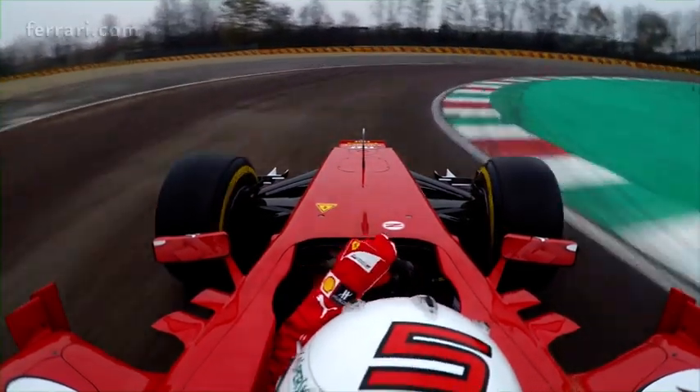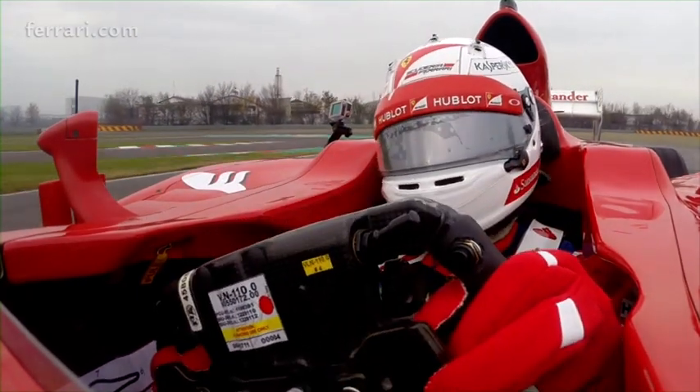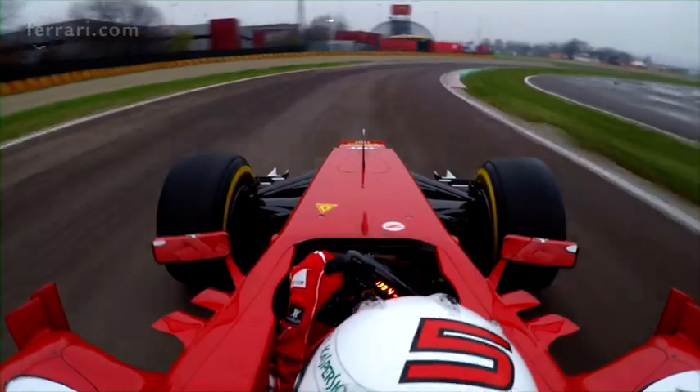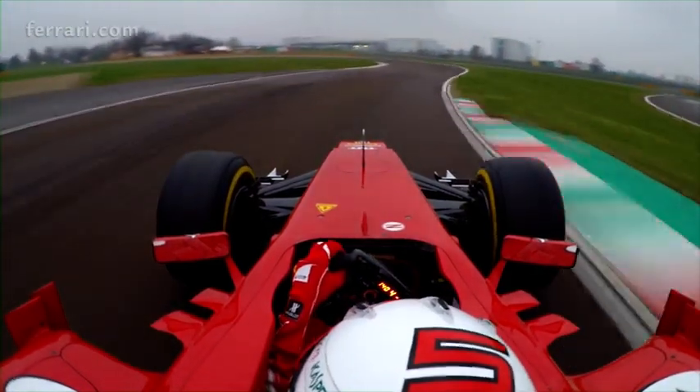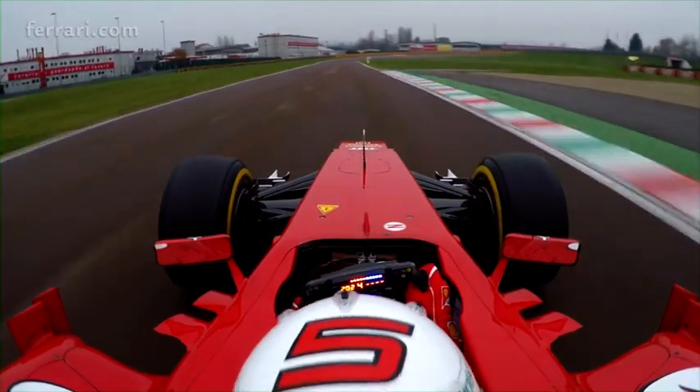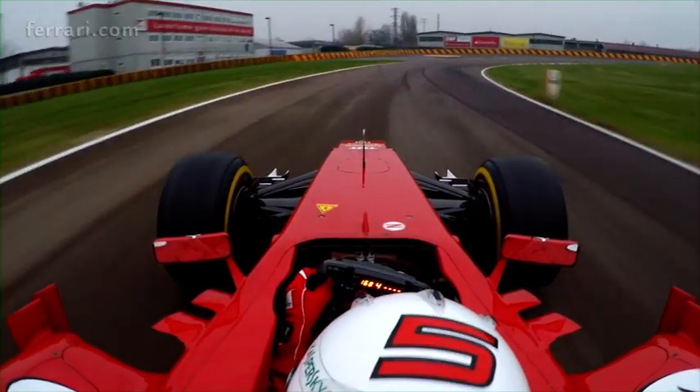Predator check, turn one. Ok, energy is good. Red, turn two. Turn three. Red, switch up, turn four.